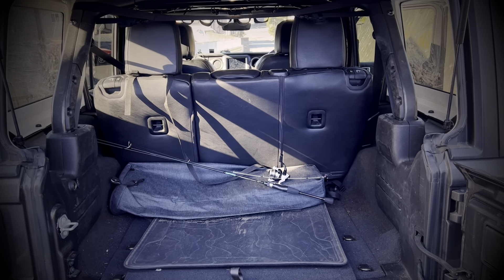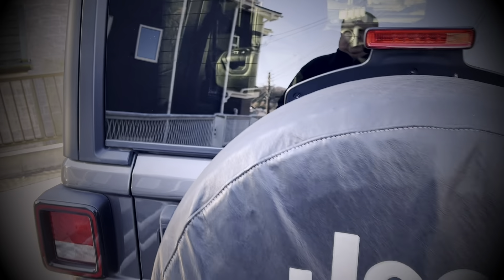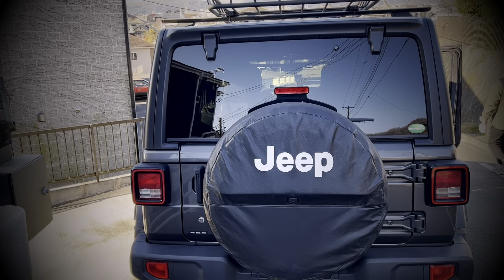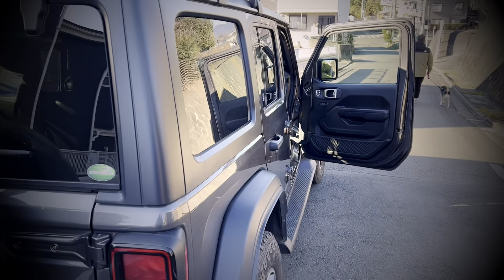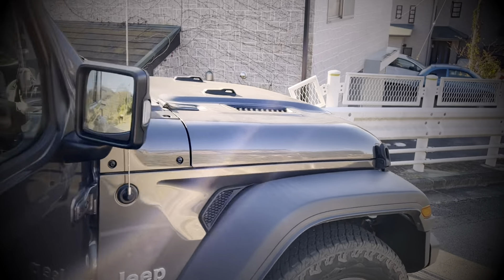My fishing rod is laying out in the back rather than up in the rack right now. Overall, she's been a great Jeep. Three and a half years we've waited months for the Rubicon to come, and this has been our go-to ride since we moved into the house. It's got good power for a two-liter engine.